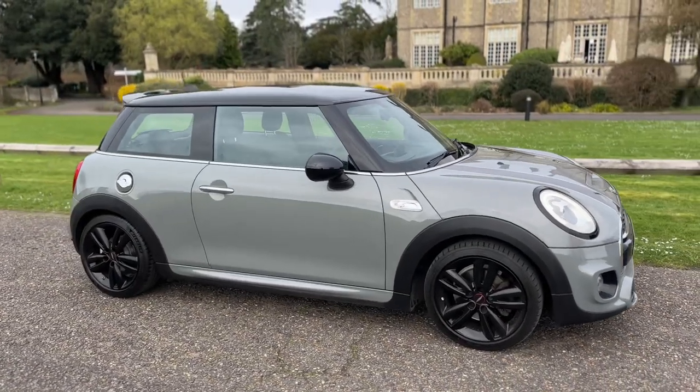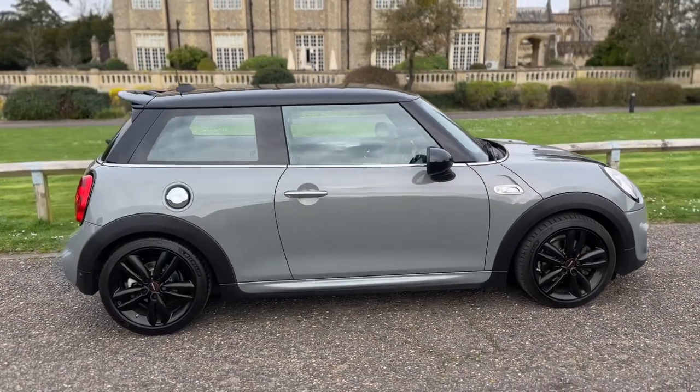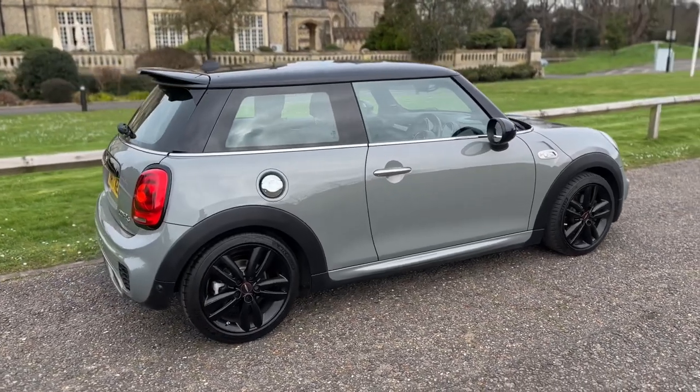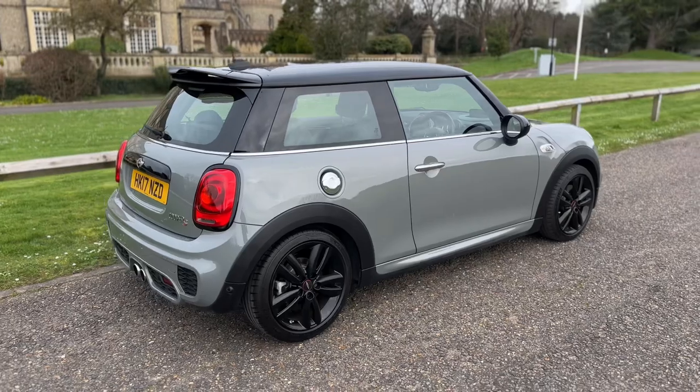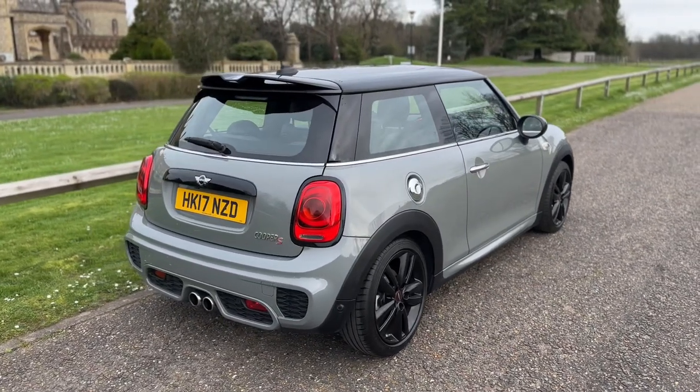From the outside you can see those black alloy wheels to match the black roof and mirror caps. It's a three-door car as you can see. This vehicle has got £7,600 worth of extras on it, which you'll see when we run through some of the interior controls, but from the exterior you can see the John Cooper Works body kit.